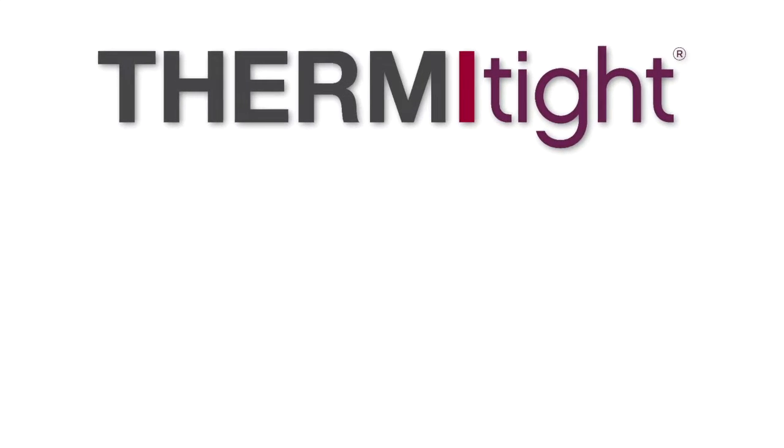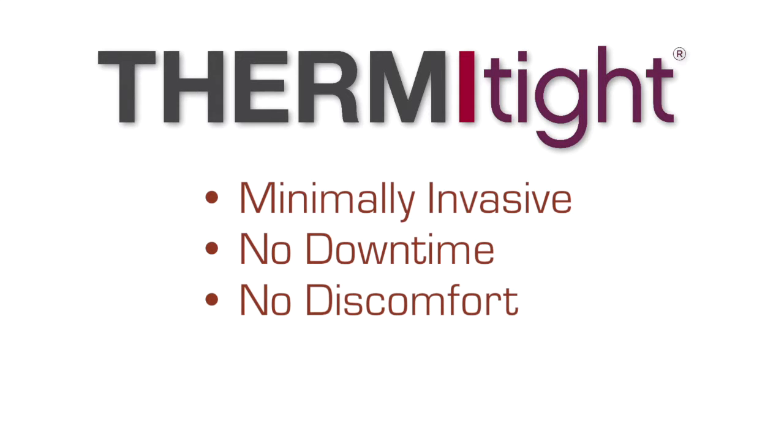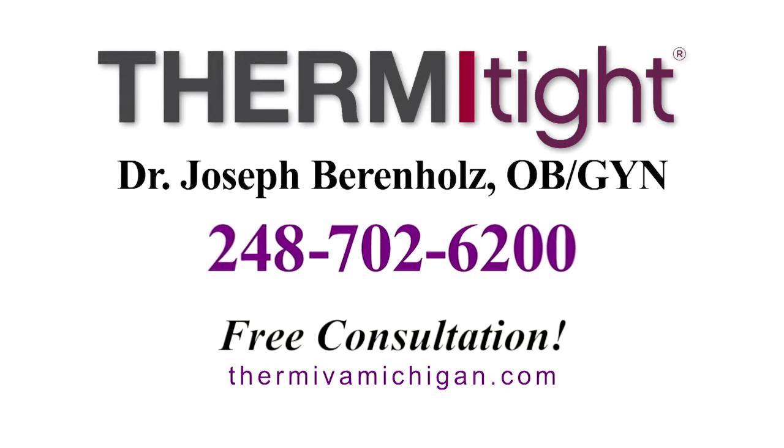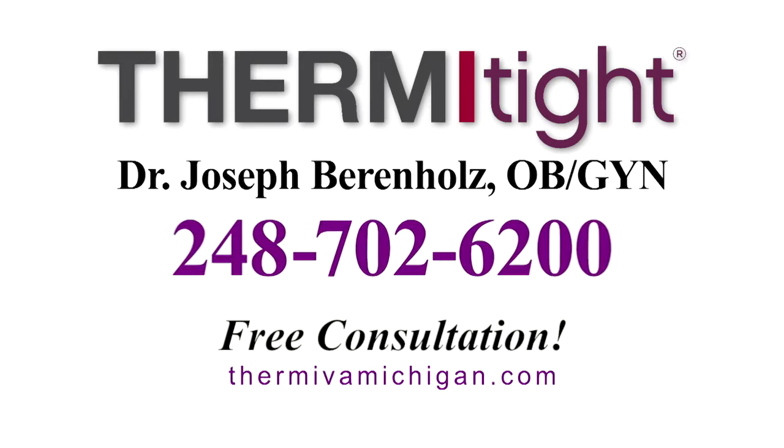ThermiTite is minimally invasive. There's no downtime, no discomfort, and you're able to get on with your life without disruption. Call Dr. Barinholtz to schedule a free consultation to discuss the painless and affordable ThermiTite treatments that are right for you.